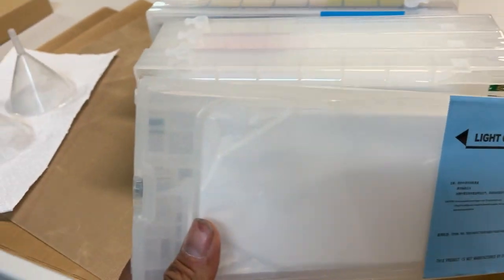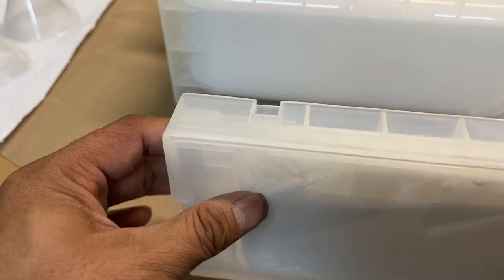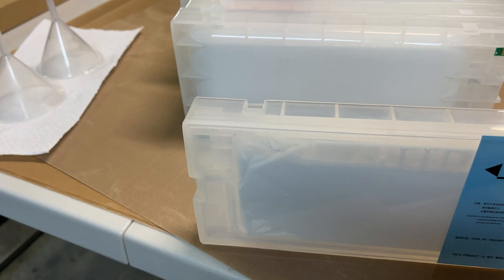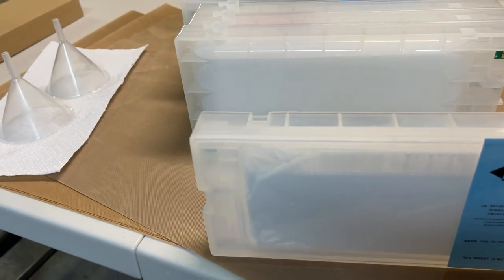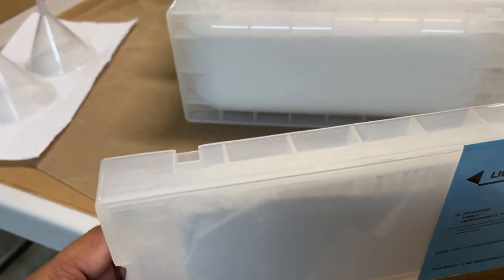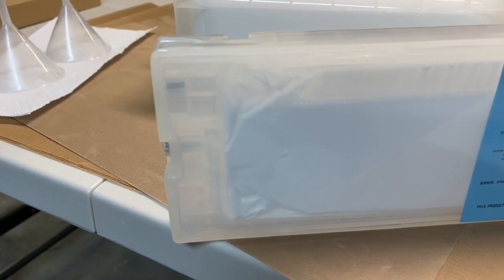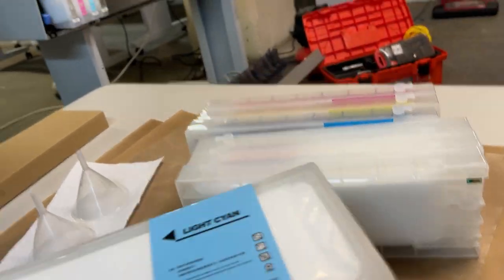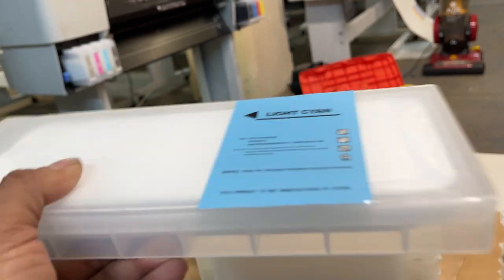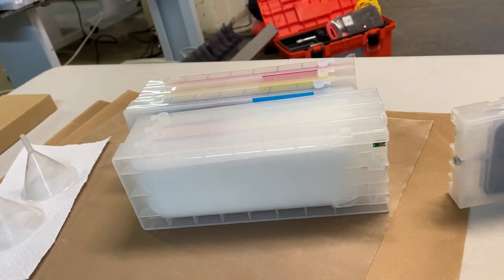You preserve the ink formulation — it's uncontaminated and stays fresh because it's sealed with a resealable cap. Every morning you release the cartridge and shake it so the pressure is released, and the printer will pump air again from outside.